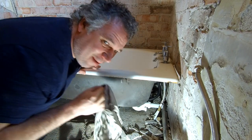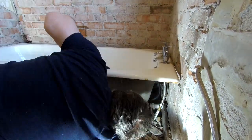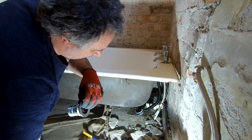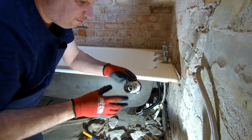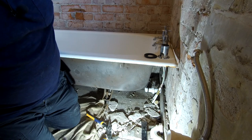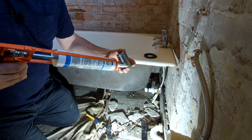Of course it leaks everywhere - time to rip it out, start again and use a lot more silicone. Now we're going to make sure we peel all the silicone off everywhere, clean everything up again, make sure it's perfectly dry and this time we're just going to put a lot more silicone on there. This time we are going overkill - it says to put a small bead of silicone around there but we are now going large.